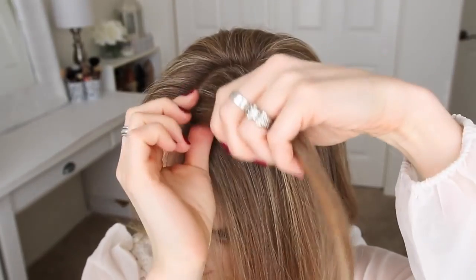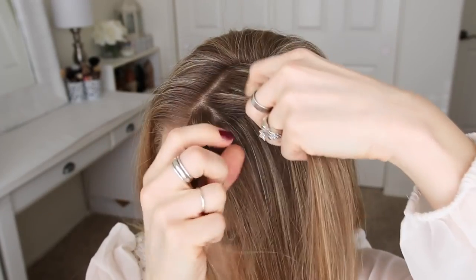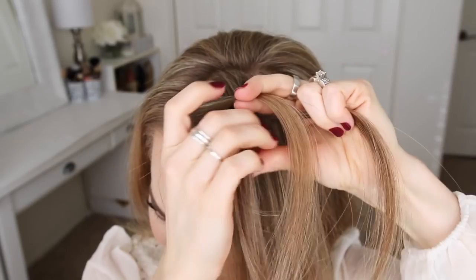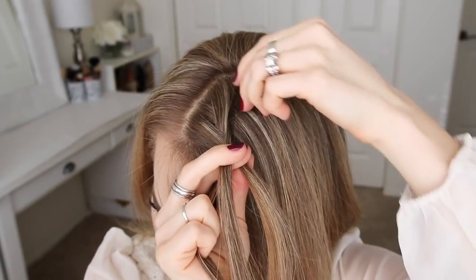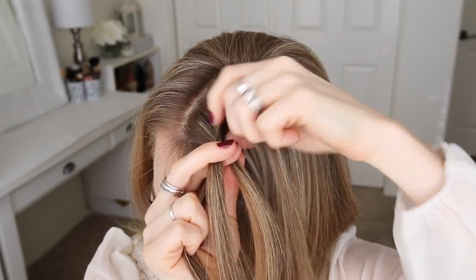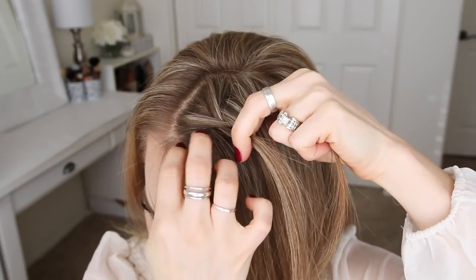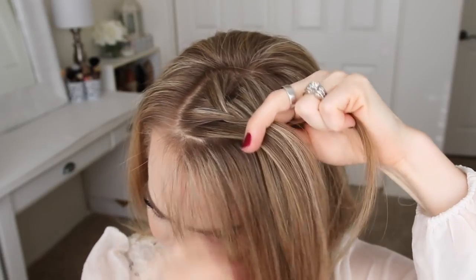I'm going to divide this section into three pieces, and begin by crossing the right strand over the middle, and then the left strand over the middle. Now I'm going to cross the right strand over the middle, pick up a new section of hair, and bring it into the middle strand. Then I'm crossing the left strand over the middle, picking up a new section, and crossing it over and into the middle strand.